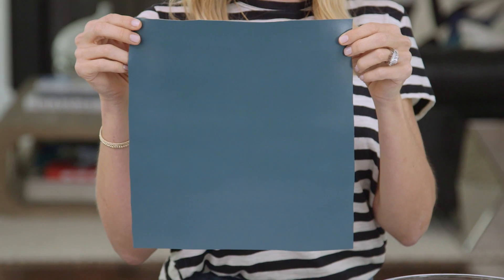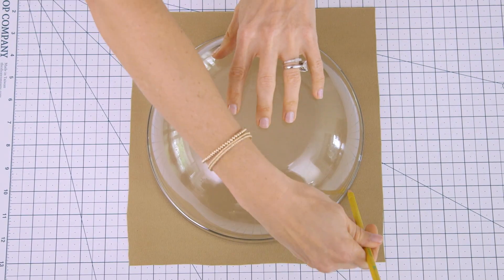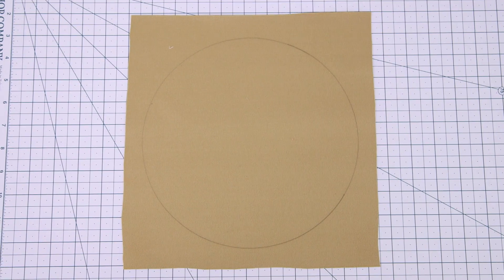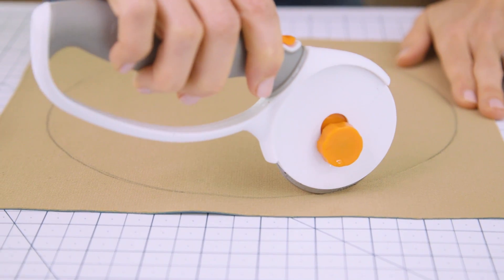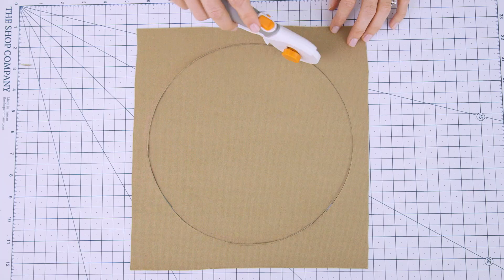We're gonna start by cutting a circle out of our fabric. I'm using this teal vinyl — you can use any fabric that doesn't fray. I like vinyl because it's easy to find and it's really inexpensive. We're gonna trace a circle on the back using a bowl as our guide. This one's nine inches in diameter, which makes the perfect size pouch. Now we're just gonna cut along the line. I'm using a rotary cutter because it's the easiest way to cut circles and leaves a really clean edge, but you can also use fabric scissors.